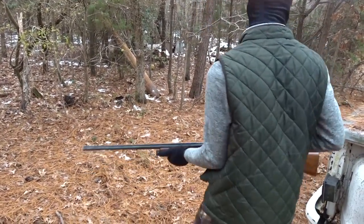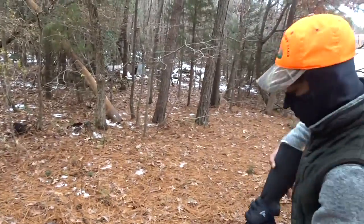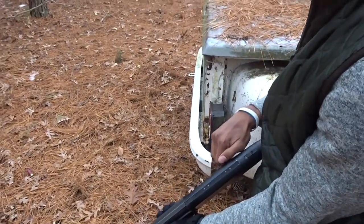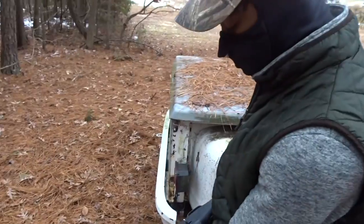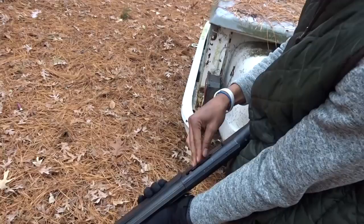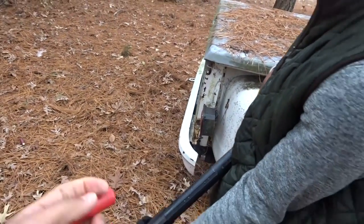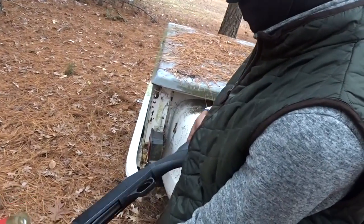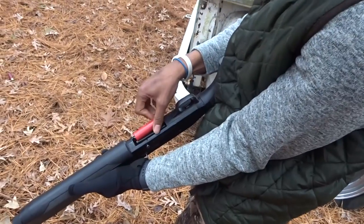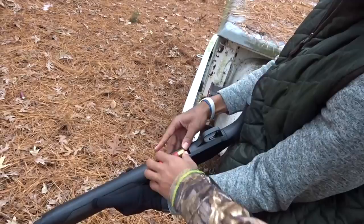Right there - yeah, there you go. I'm going to let you load this one too, get some experience loading it. Open that chamber, pull it back all the way - it locks back. Now put a three inch in there, just drop it in there. The green one - put it in there, drop it in there, then just hit the button. Get your finger out the way, hit the button. Now flip it over on the underside and put that in there, slide it in, push down, push forward from the back.